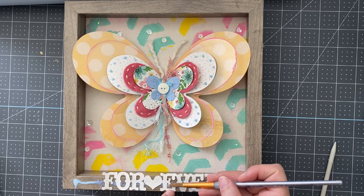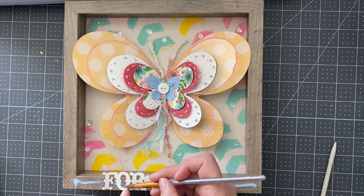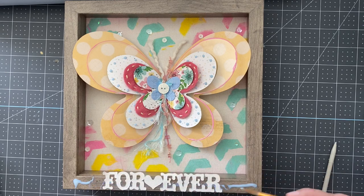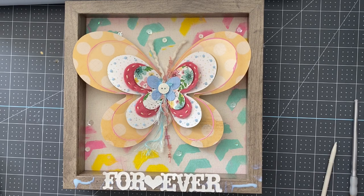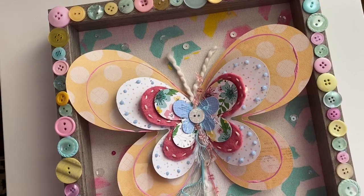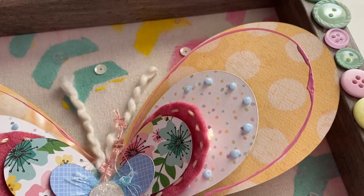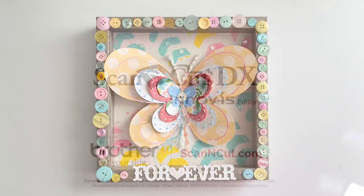I wanted those wings to just slightly go over the edge of the frame and I love the size — I think it looks so great. My next step is placing the word and adding liquid adhesive, taking a little extra time to coat it for stabilization. Once done, I'll allow it to dry, and I also think it would be fun to have little buttons all the way around the edge to bring a fun pastel look and another level of detail. I really love how this turned out. Be sure to subscribe to the Brother YouTube channel and stay tuned for lots more projects and ideas.